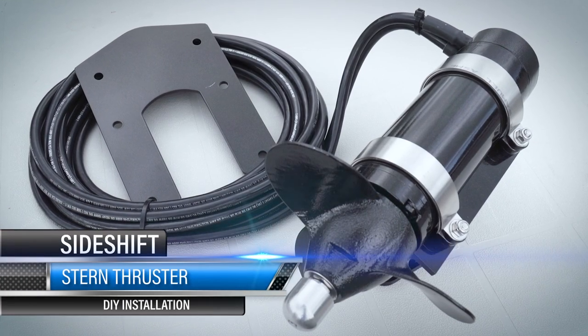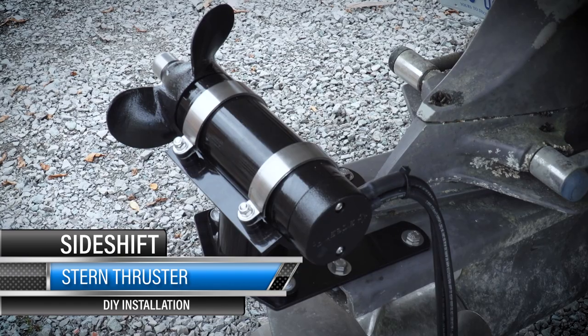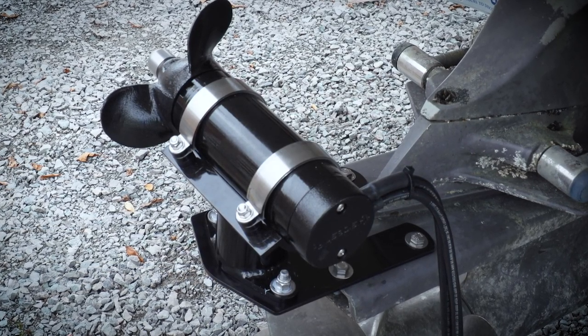Pat, what are we up to next? We're going to install a stern thruster on this boat. SideShift has a new model that bolts to the cavitation plate on the lower unit of an outdrive or even an outboard engine.